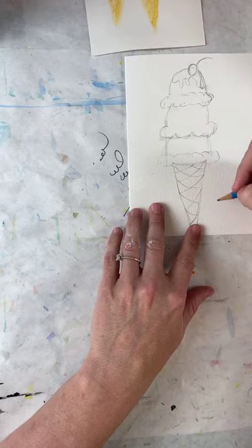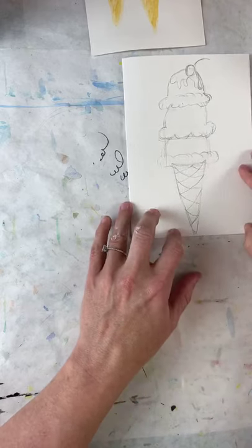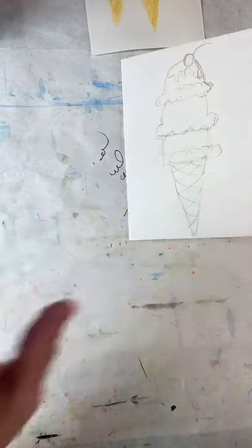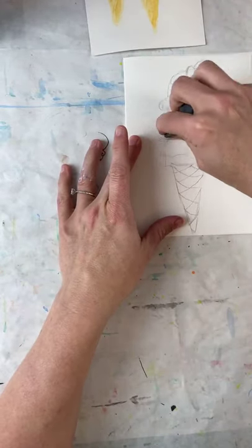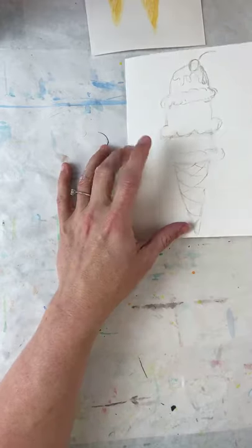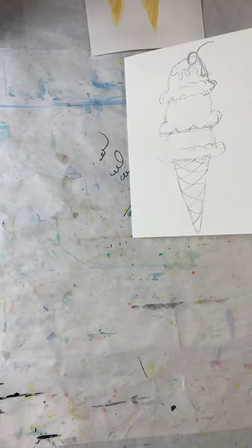Sometimes cones have more lattice detail, and we could do that, but I think this is fine for this little card. Are we ready to paint? This is a bunch of layers, so that means we're going to go all the way through and then come back — it has to dry between layers.